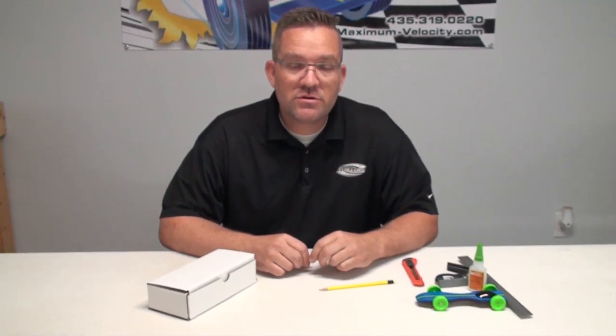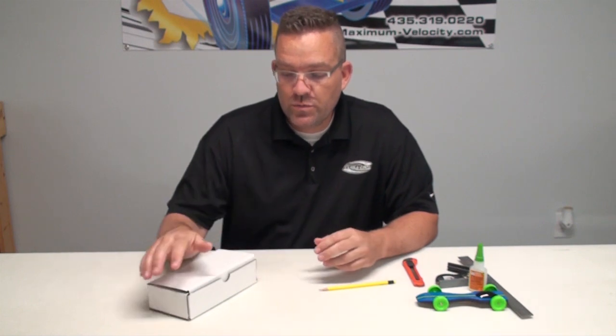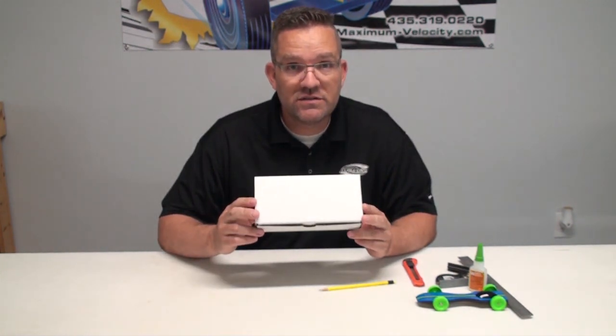Hey guys, how you doing? This is Joel from Derby Evolution. Today I'm going to do a quick video on how to create a car shipping box.